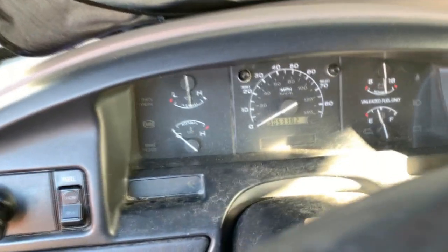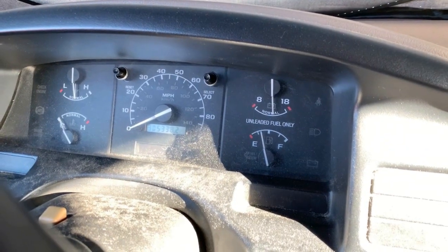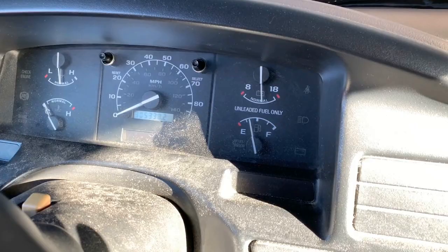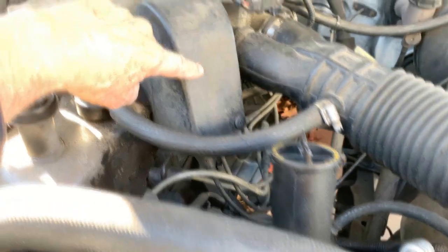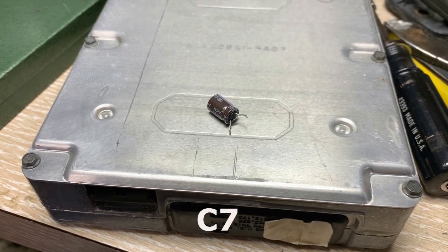I didn't fully reinstall it but it is working — I don't see any codes, so the first capacitor replacement is verified. One thing I'm noticing is I had this problem with code P0122. This model of truck has a hard line to the throttle body; it doesn't have the electronic pedal connection. This is where the hard line connects for the throttle body — it's not electronic. C7 replacement verified, so now let's go to C2.